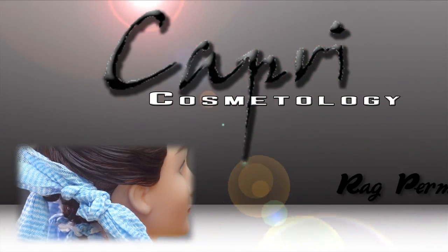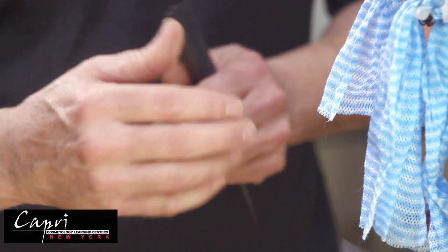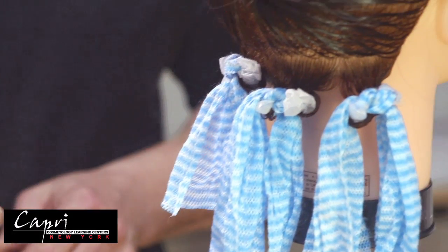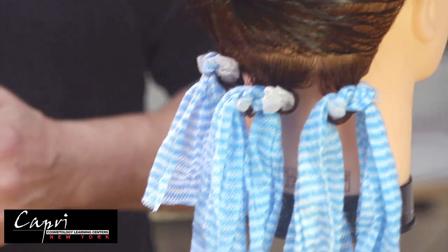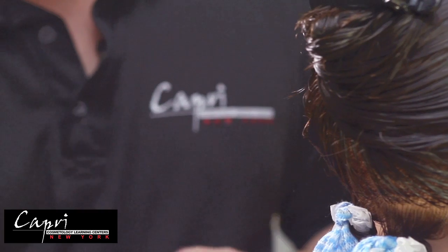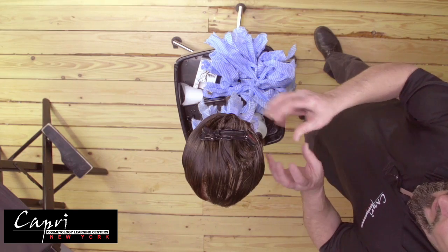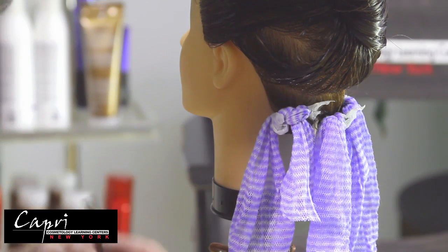The rag permanent wave wrap is an excellent way to do a soft wave or beach wave type effect on long hair. It works especially well on one-length hair or even layered hair, but you do need length for the rag perm. It is a simple, fast and effective way to create a permanent wave. We will determine the amount of hair we bring down by how thick the individual's hair is, as well as how much wave we want in the hair.